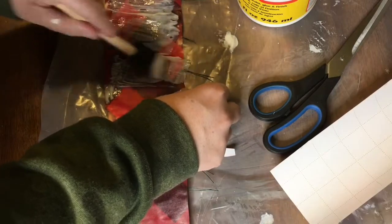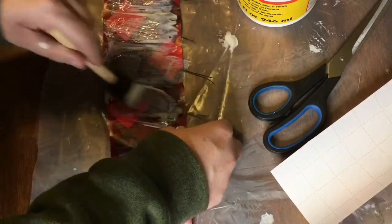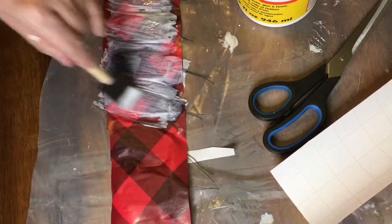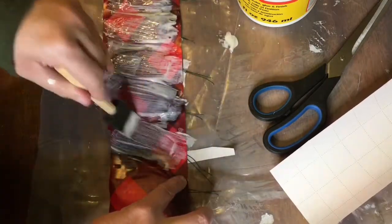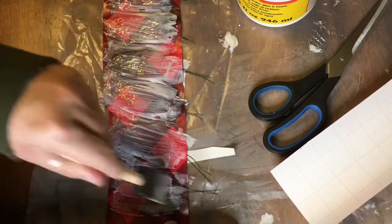After gluing down the cardboard I flipped the pieces over and applied more Mod Podge to the front. This hardens the surface and helps protect the paper from rips or scuffs. I was probably too generous with the Mod Podge here as well, but I modified my process for other batches.